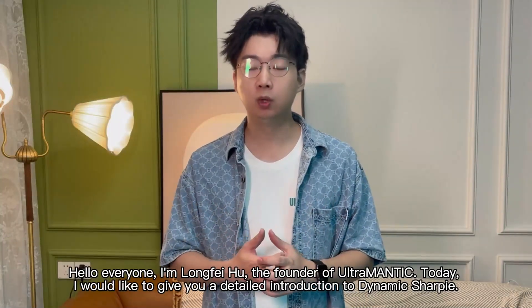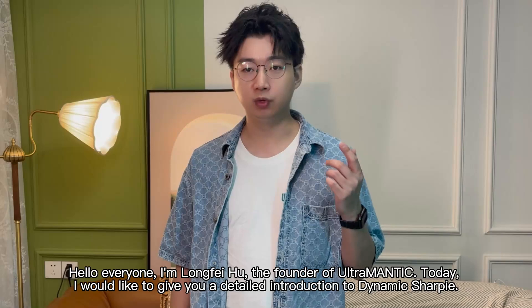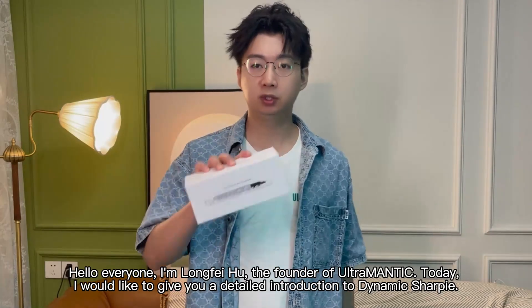Hello everyone, I'm Long Fei Hu, the founder of Ultramantic. Today, I would like to give you a detailed introduction to Dynamic Sharpie.